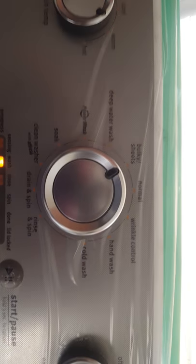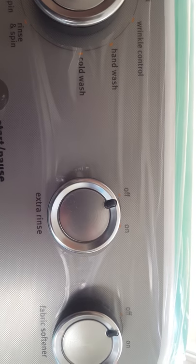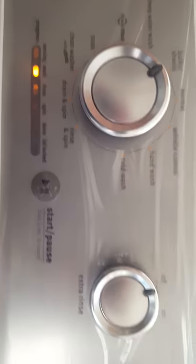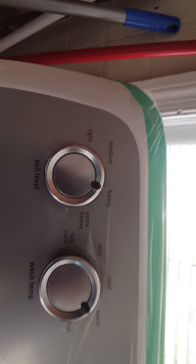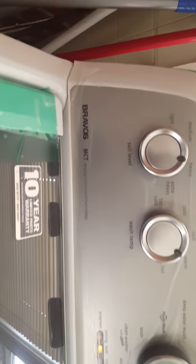You got to put it on bulky sheets. Someone was telling me to put it on extra rinse, but I think that's a little bit too much water. So I got it on bulky sheets with kind of a heavy load — that's how you get extra water in this Maytag Bravos.